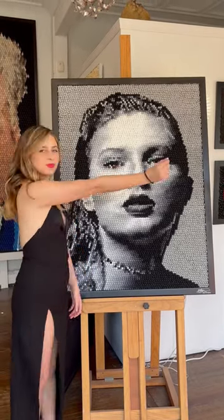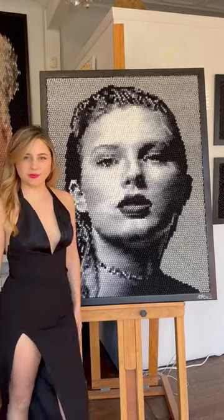Meet the artist who made this incredible Taylor Swift mosaic out of 7,000 hand-cast and sculpted cats.